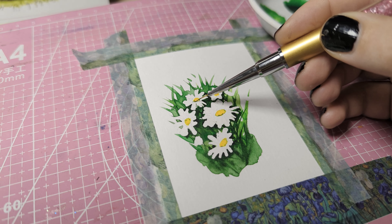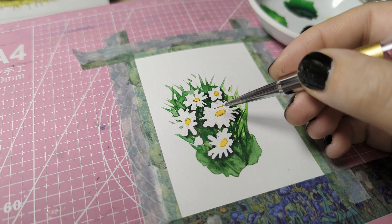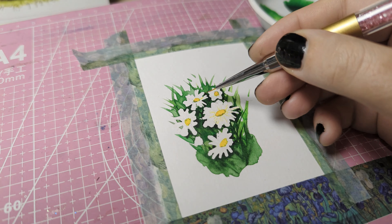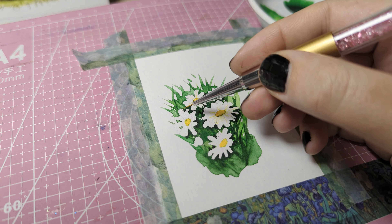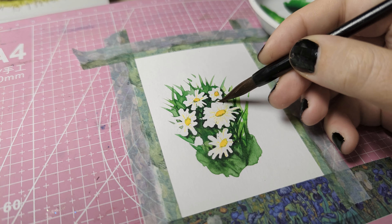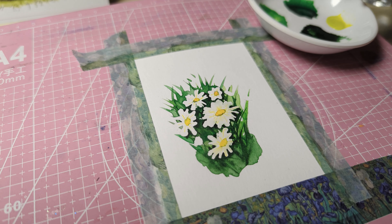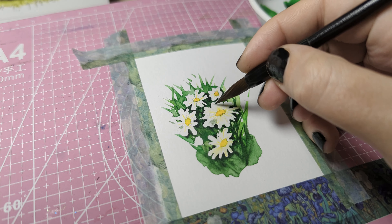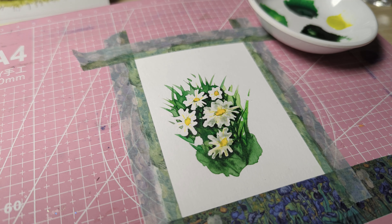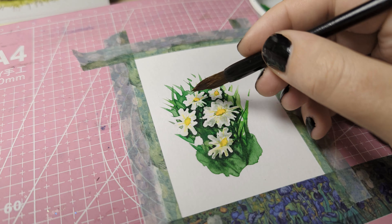Now that the masking fluid is off, I'm using this very fine brush. This is actually a nail art brush that I found — I could never find a fine enough brush, so when I saw this I thought, okay, perfect. I'm using this brush to add yellow to the center of the flower as well as add some orange on top of that and let it kind of bleed together.